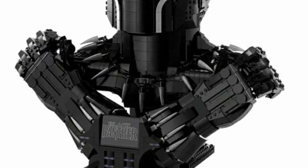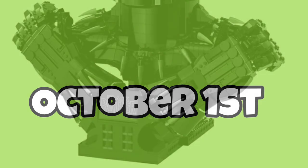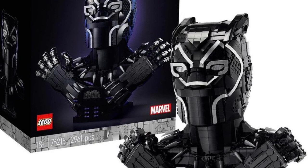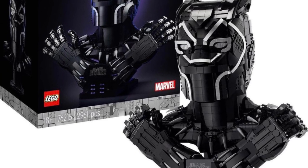They are really pushing that helmet-type build, so this is more of a display model — not my cup of tea. It is set to release on October 1st, and I bet a lot of Marvel fans are going to be picking this up.